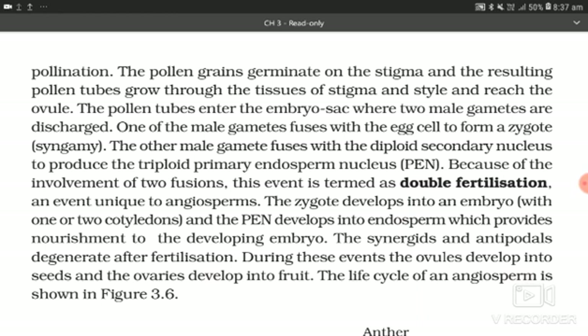One of the male gametes fuses with the egg cell to form a zygote. The other male gamete fuses with the diploid secondary nucleus to produce the triploid primary endosperm nucleus (PEN). Because of the involvement of two fusions, this event is termed double fertilization — an event unique to angiosperms. The zygote develops into an embryo with one or two cotyledons, and the PEN develops into endosperm which provides nourishment to the developing embryo.